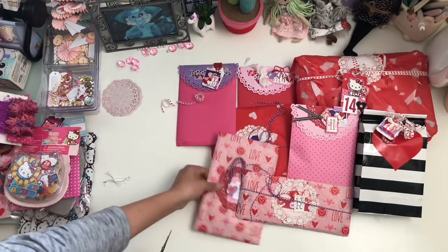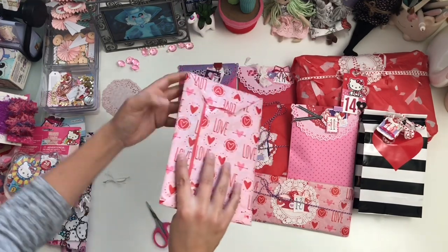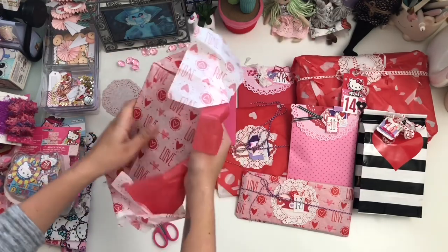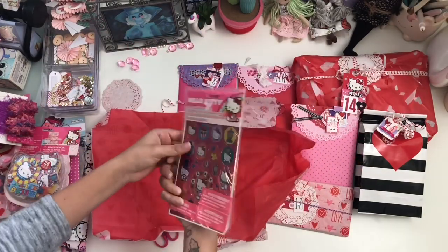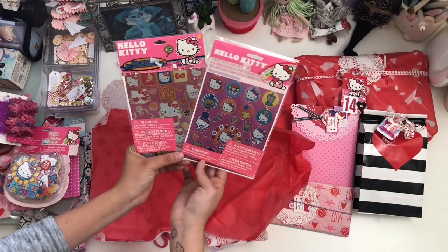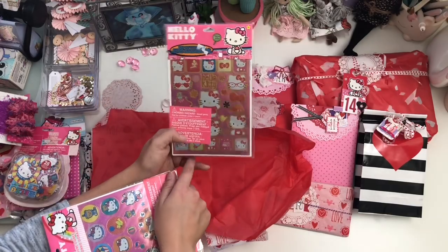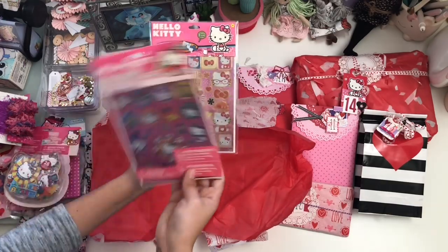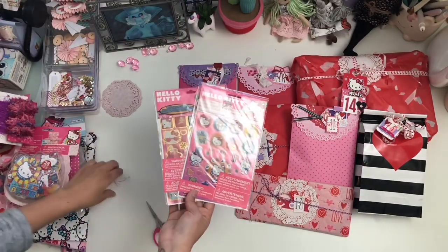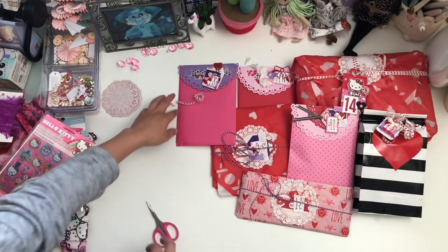So we're at number seven — another pretty package with the mixed media and pretty tissue paper. Oh, how fun — some more Hello Kitty stickers! So cute. I love this Hello Kitty theme. So these are the carnival ones and then some more traditional Hello Kitty. So cute. Thank you. Girl, you got me ready for my kawaii meetup in two weeks. These are perfect — I will definitely be using them.